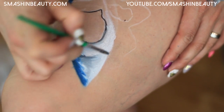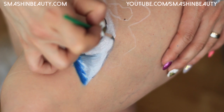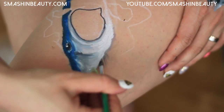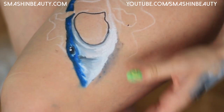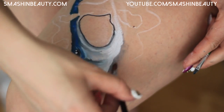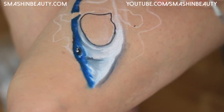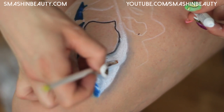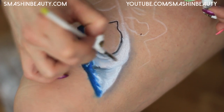With that same brush I'm going to lightly outline here. I'm not actually outlining the white — I'm trying to draw a shadow under it. I'm going to take a fluffier brush, Sigma's E46, and just fluff right there. This mouth doesn't look good so I'm going to take some white Jumbo pencil and push the shading up.